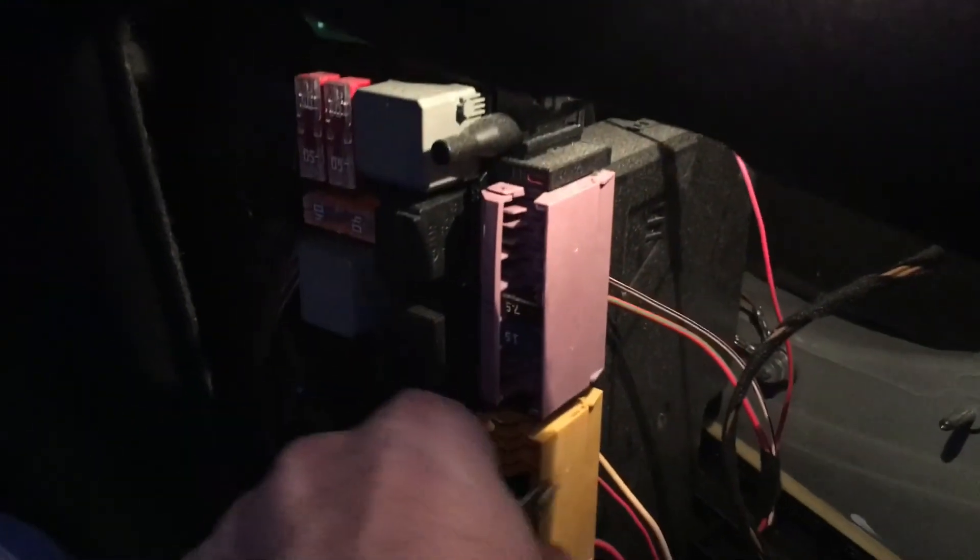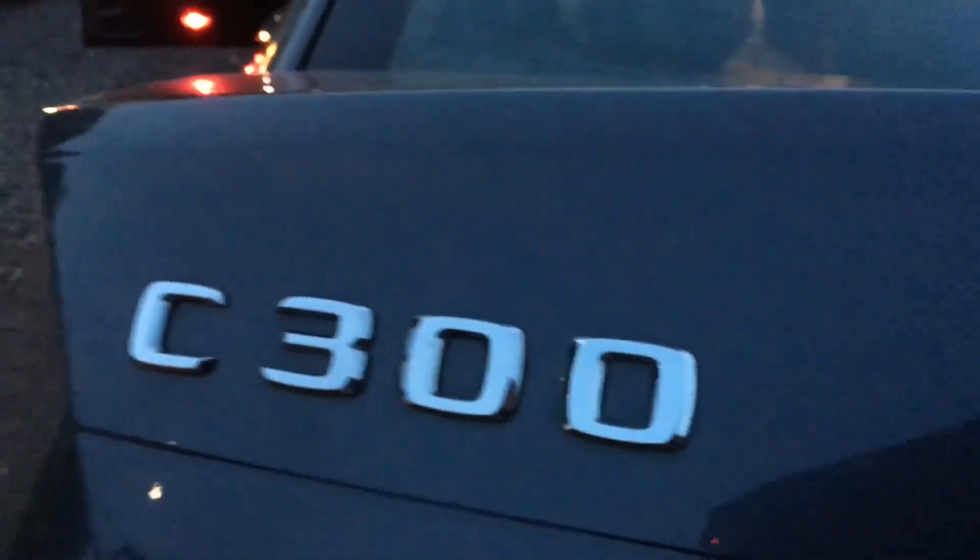The cigarette lighter fuse is located in the trunk, passenger side. You'll remove this — it's a 15A fuse, right there next to a 5A. The 15A goes on top, that's the middle console cigarette lighter fuse. It's not in the front, it's in the trunk of a C300.